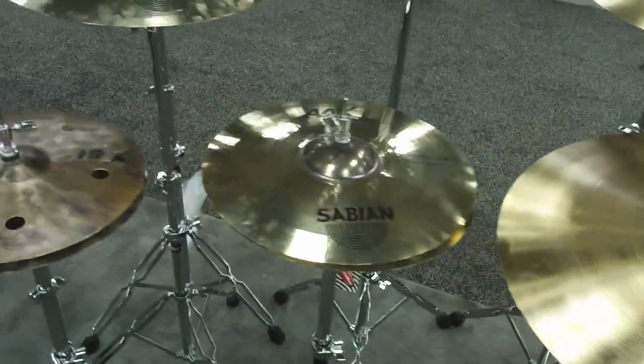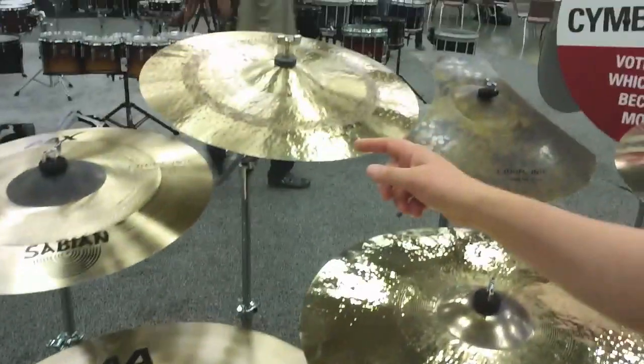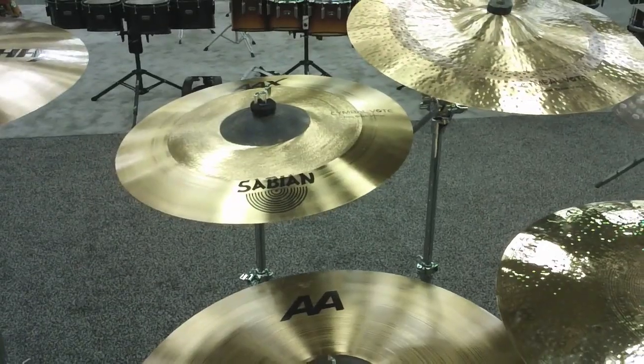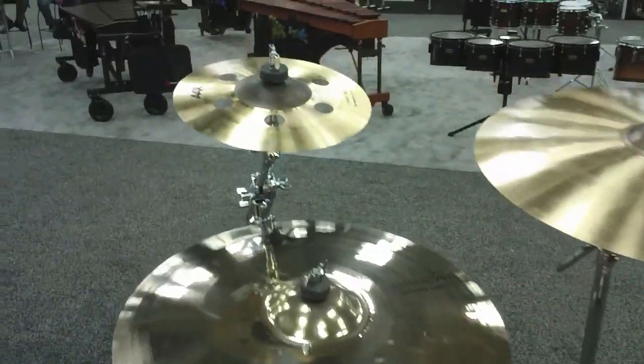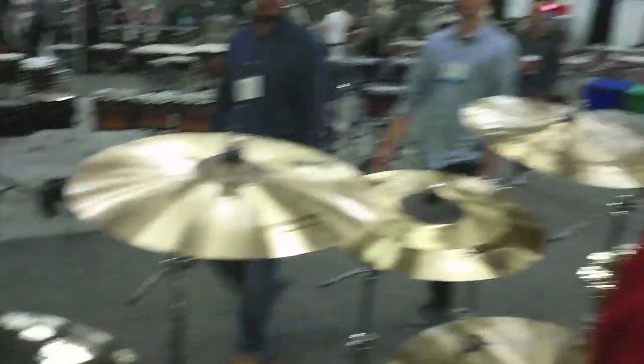So how are these doing? What has gotten the biggest response? They're doing incredible. The most popular have been the 24-inch Bash Rides, the 16-inch Explosion Hi-Hats, and the Three-Point Crash and the Frequency Crash have been very popular as well. And also the Air Splash — one of my favorites. We didn't get to that one. It's a nice splash — a great splash. That's the rundown.